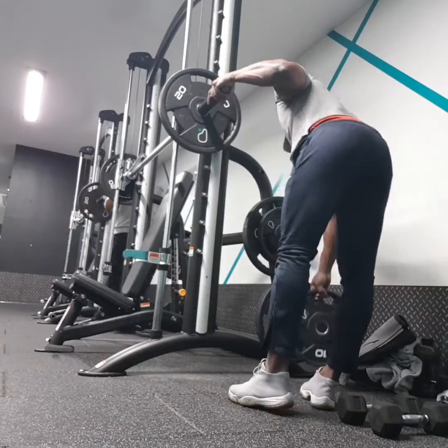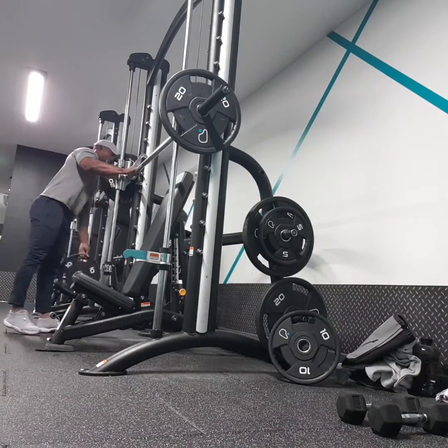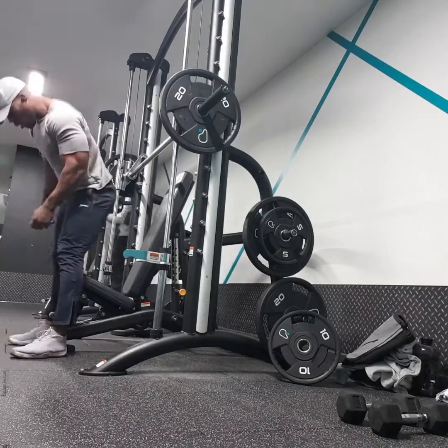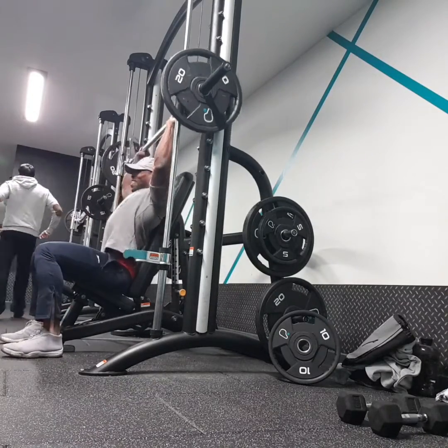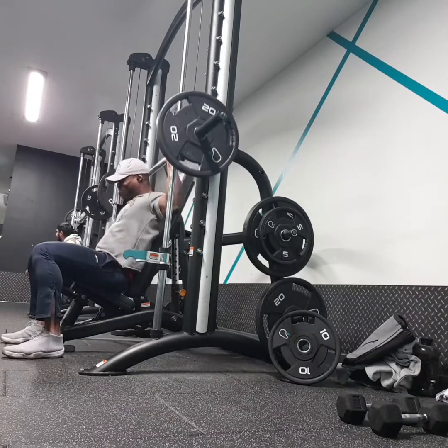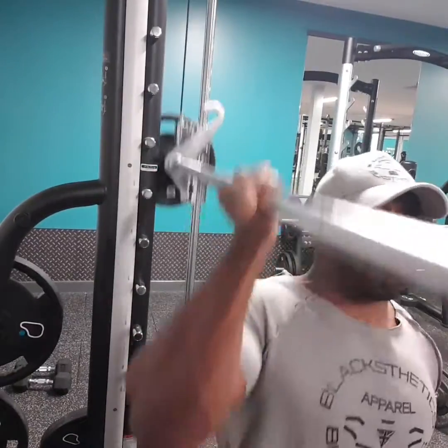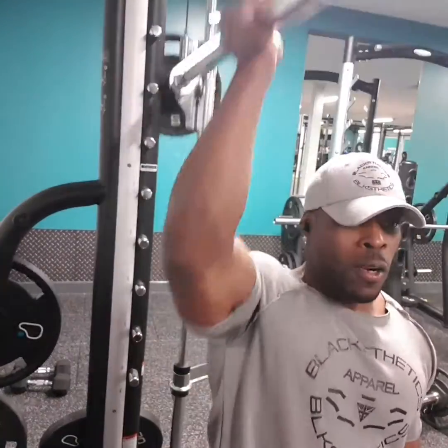As you can see I'm drop setting here. I'm used to this sort of weight — I go up to 140 kilos with these, but today wasn't that heavy; it was more focused on drop sets. Give it a try if you haven't done it before.